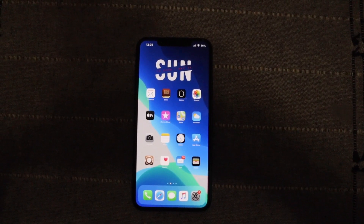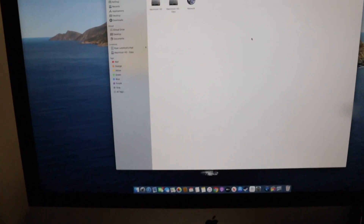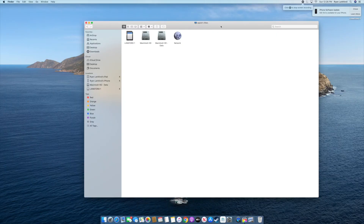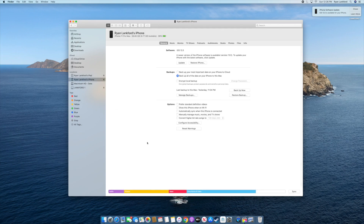First thing we're going to need is a computer — we cannot do this without a computer — and we're going to be using the AltStore. First and foremost, we're going to plug our phone into the computer. Whenever a new jailbreak comes out, like the iOS 13.5 one, what I like to do is restore my phone and get it fresh and updated.